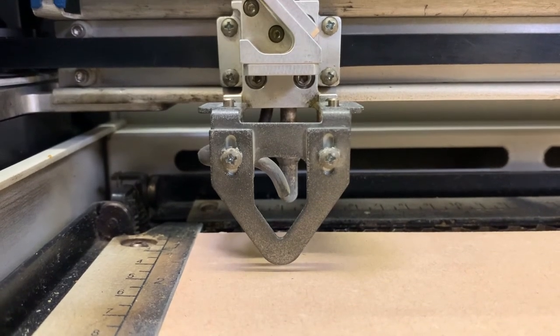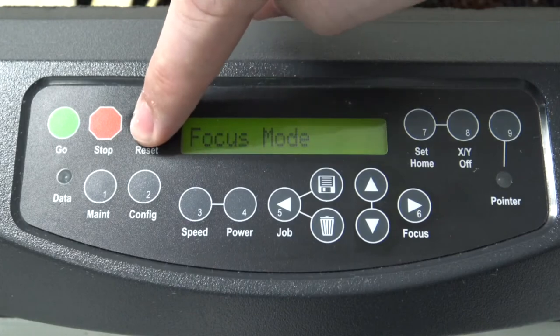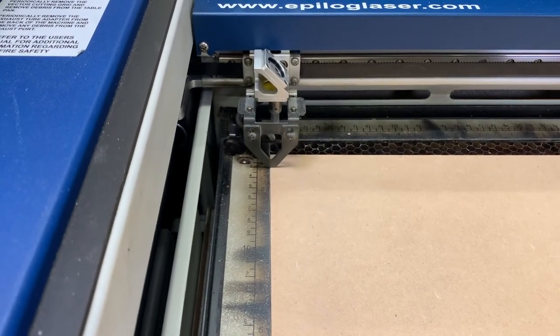Once you're happy with the position of the head, you can then press the reset button, or the button with the number 0 on it. This will then reset the head back to the home.